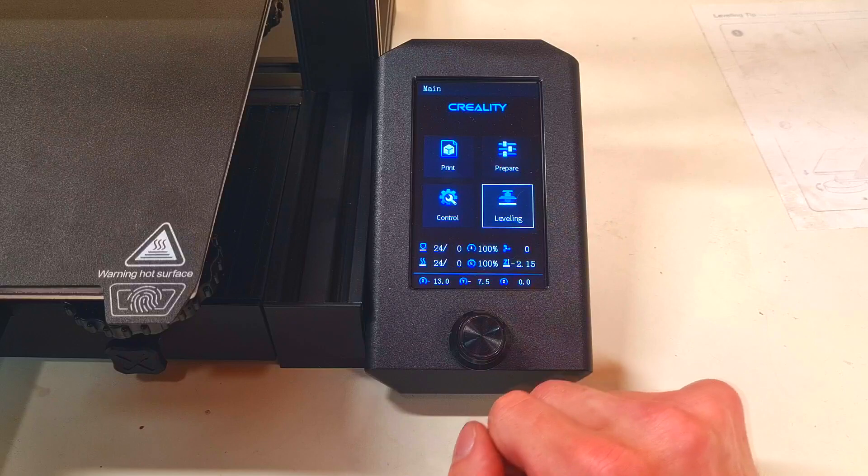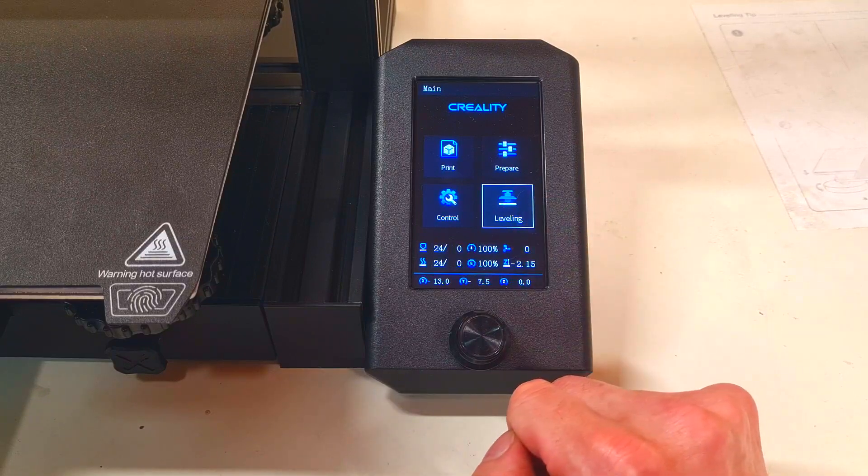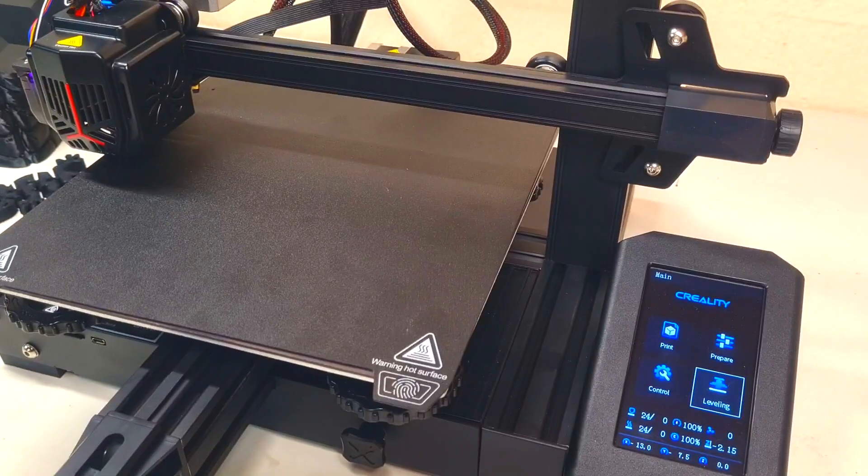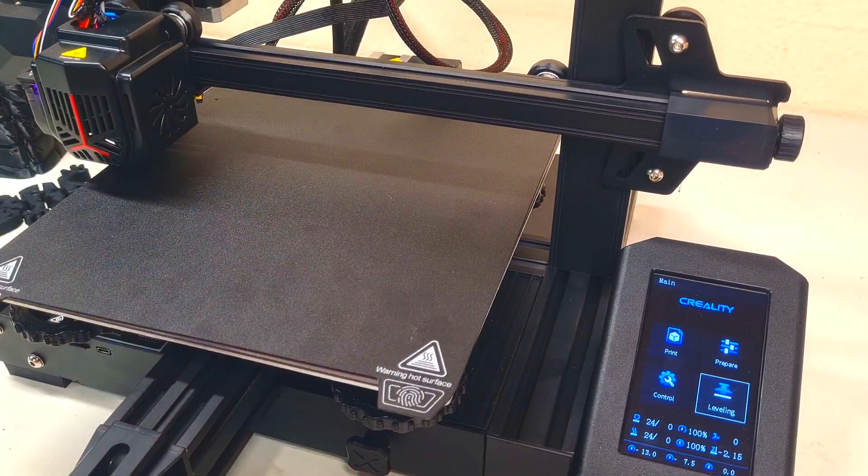And here last is the leveling option. If I press on this leveling, then the printer will start the auto level.